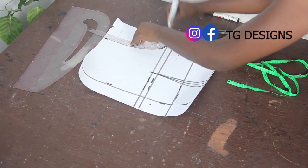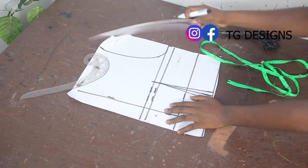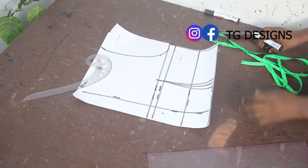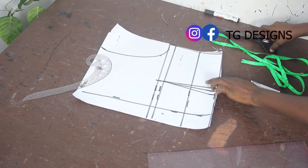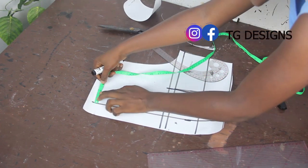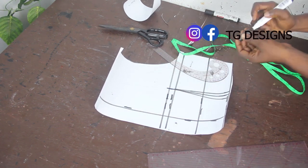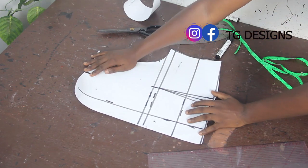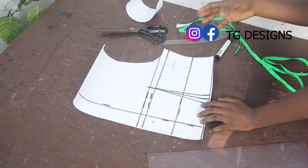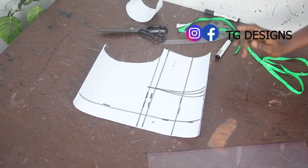Connect shoulder to bust line, then connect bust to waistline. Mark the neckline — for the front, three and a half inches. This is the upper piece of the back block. Notice there's no bustier effect here, because the bust is at the front only. This is what we have for the upper block.